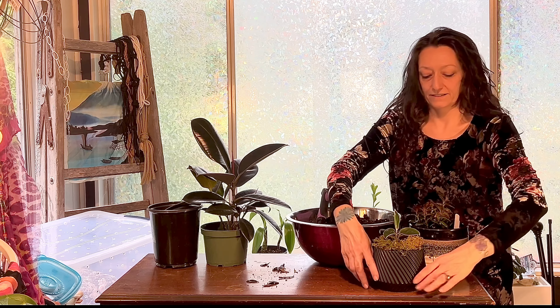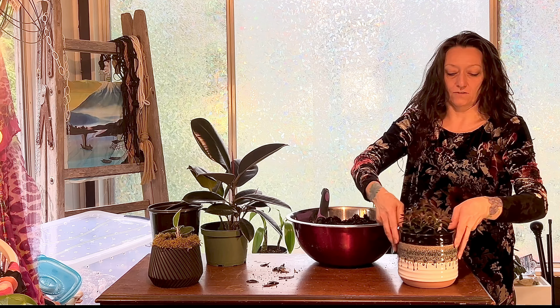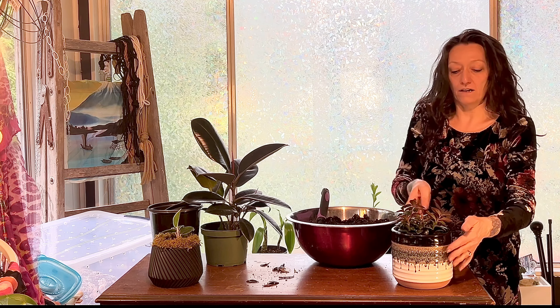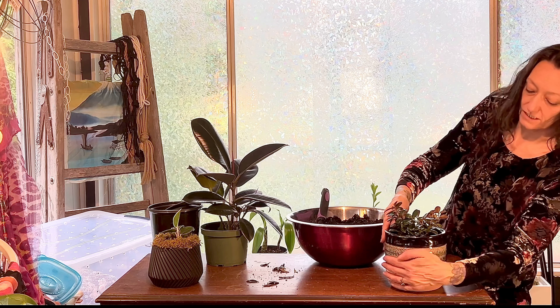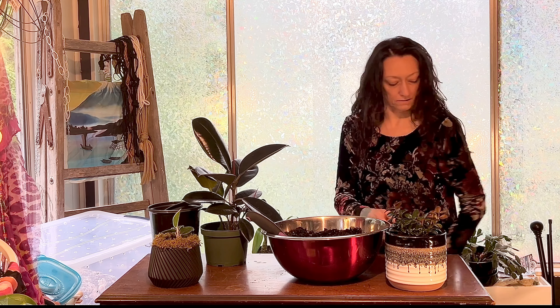I need a drip tray - a little drip tray in here, just set that down, pop this right in there. The fit is super tight and you can't actually see the rim of the pot, so I'm going to leave it like that and not put any moss in it.